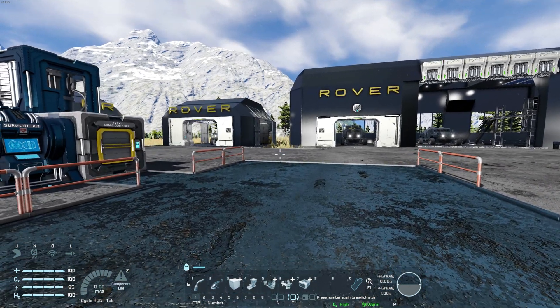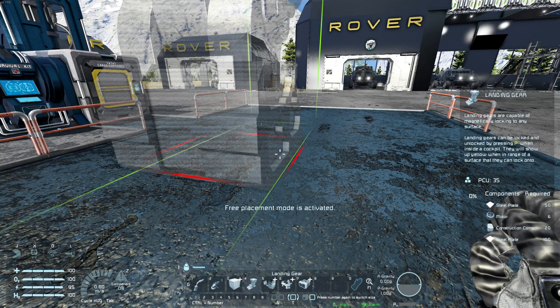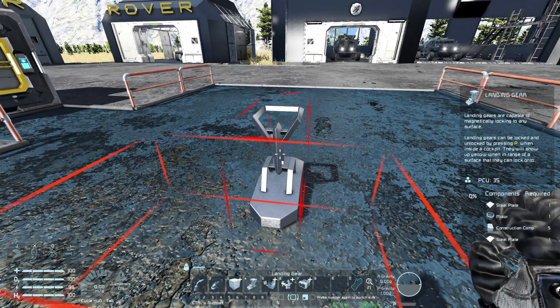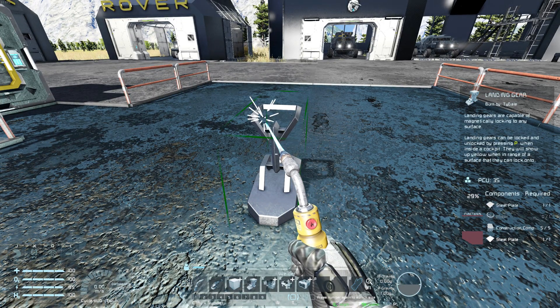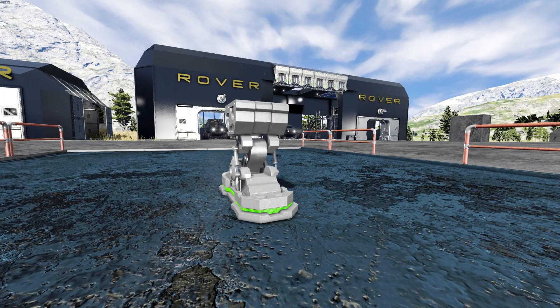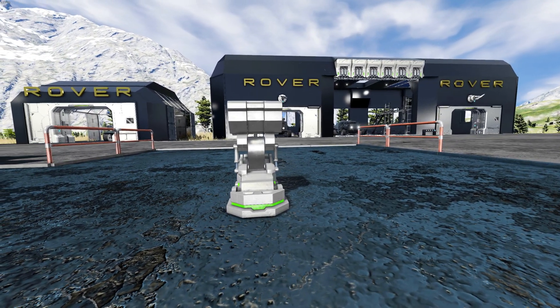Start by equipping the landing gear and looking at a stable build surface. If the landing gear appears massive, press the toolbar number for it again. This cycles blocks between large and small grids. Once placed and welded, it will be magnetically locked to the platform, making an ideal object to build small grids off of.